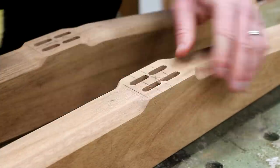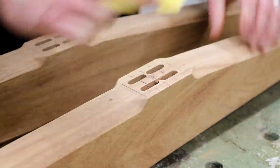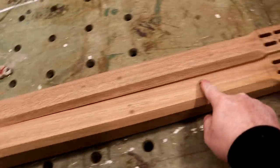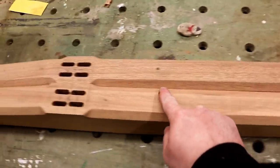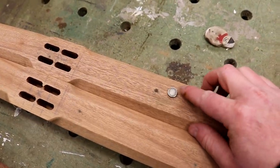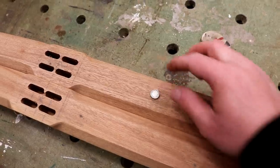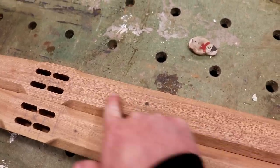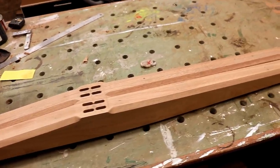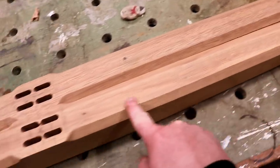Then I did some hand sanding while I had easy access to those stopped chamfers. Originally I was planning to route out a channel right in the center here to accommodate the headboard, but unfortunately I'm pretty sure there's a nail in there — hovering a magnet over it confirms there's definitely some metal in there. Because the bed is going to spend its life against a wall and the back of the headboard won't be visible, I'm just going to add a small cleat at the back to support the headboard instead.